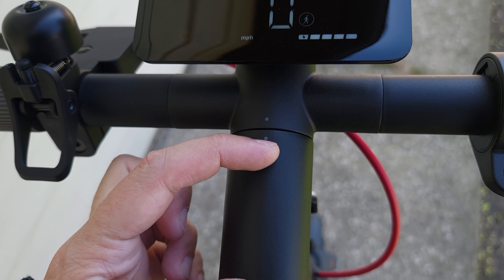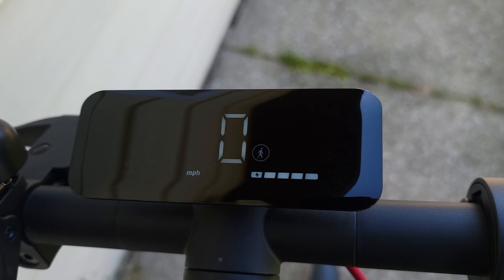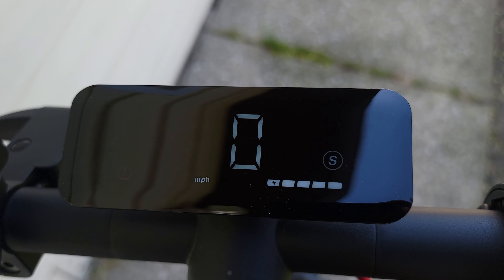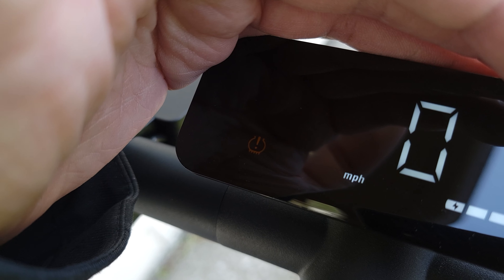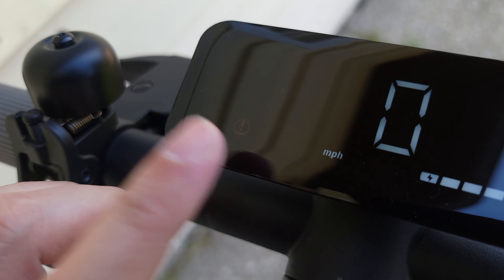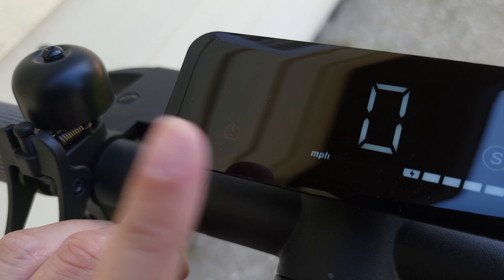Coming to the center we have the screen, which is also very unique. Usually scooters have a little screen stuck in the bars, but this one looks nice and modern — definitely a lot better than what most other scooters have. Looking at the screen you have your speed in the middle, your battery gauge, and on the right side your drive mode selector, which you change by double-tapping the power button. There's also a tire pressure warning icon, similar to what you'd see in a car, which will send reminders on screen to properly inflate your tires.